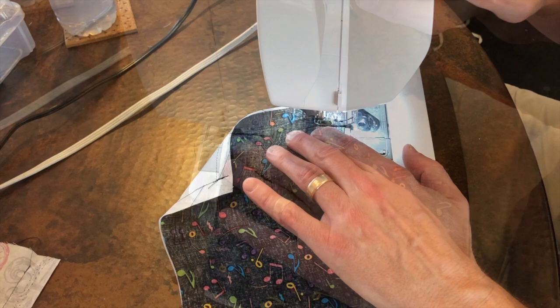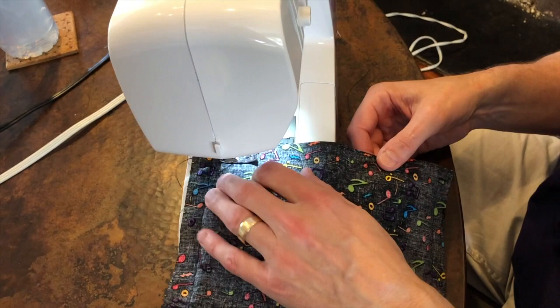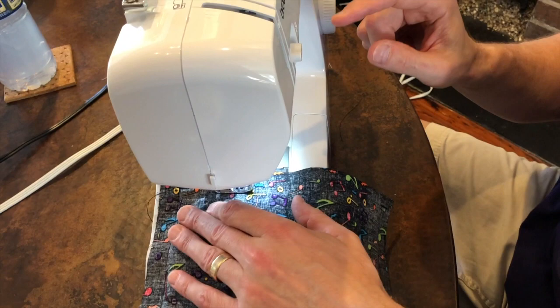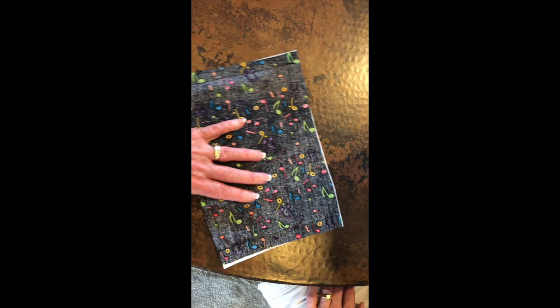Then he's going to sew but leave about a 3 to 4 inch opening and back-tack. This will allow us to turn the fabric right side out once we insert our wire. You have an opening, and you have your interfacing sewn to your fabric. The next thing he's going to do is sew along the long end so that we create a channel so that we can put a piece of wire into the mask.